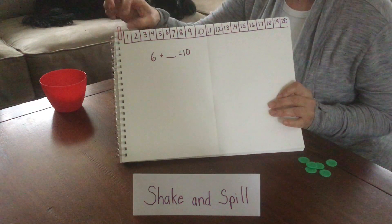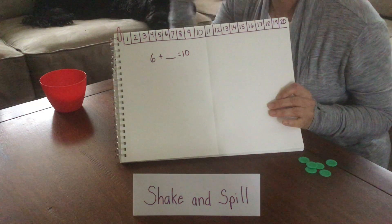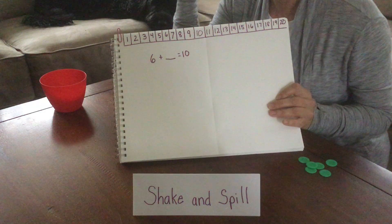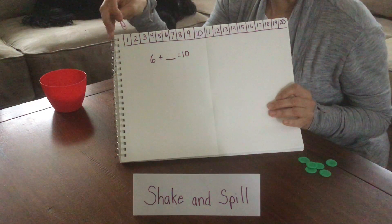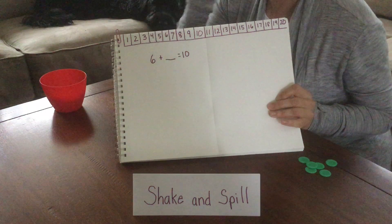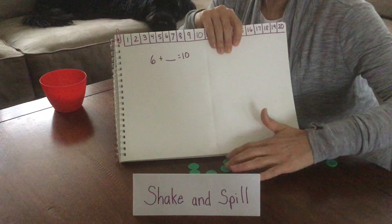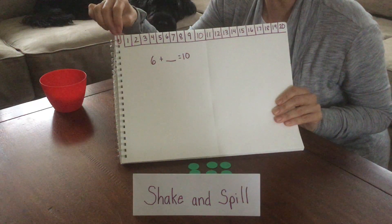Now, if you want something to help you, you can create your own number path on a piece of paper. I did one from 1 to 20. For this game, you only need to write one from 1 to 10. I put a little paper clip just to keep track — you don't have to have it there, but it might help. So 6 plus what equals 10? Here are 6, and one of our parts is 6.